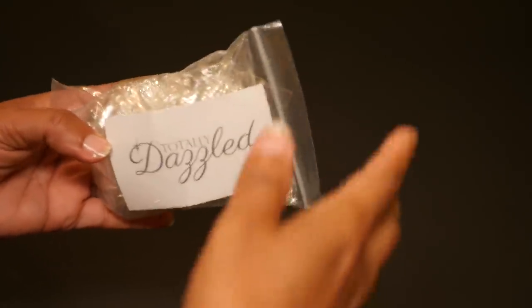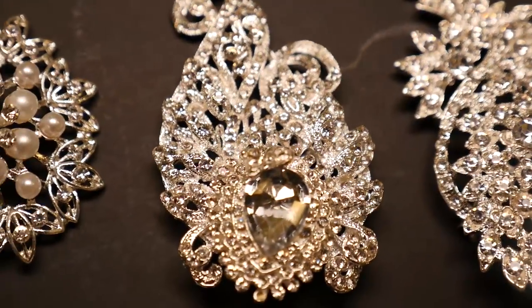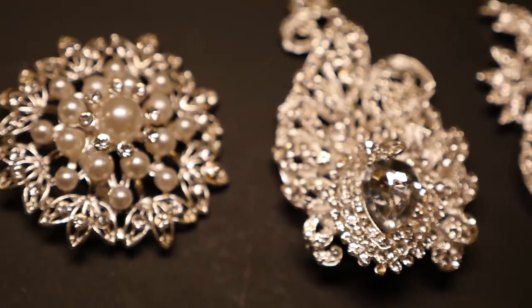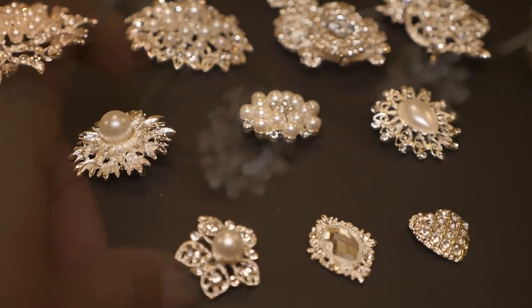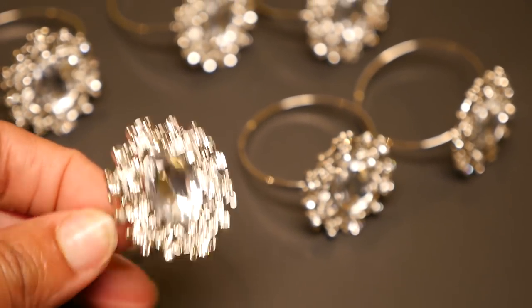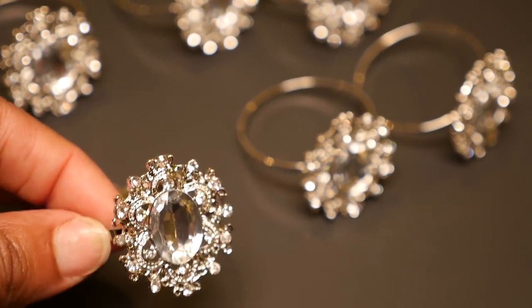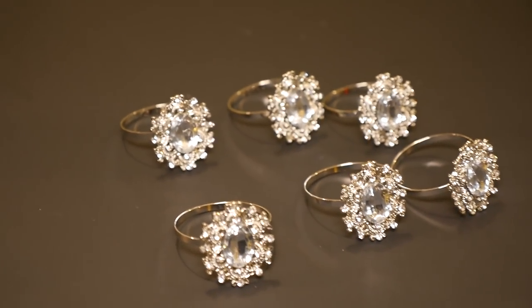My shipment came really fast and wow, look at these gorgeous pieces. Whatever I make with this is going to be really beautiful. And here are my gorgeous napkin rings. Everything is just so well made and stunning. I'm so excited to work with these pieces.